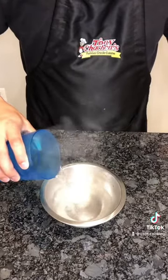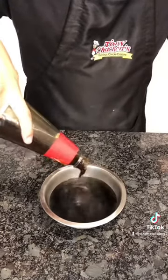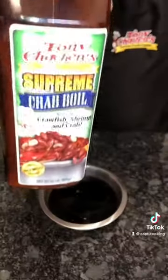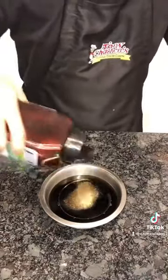For the sauce, I have some hot water, dark soy sauce, oyster sauce — but you can sub it for sugar — a little sesame oil, and Tonic Sashri's supreme crab oil. Go ahead and add in a little of it, then combine thoroughly.